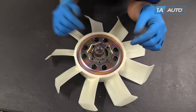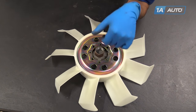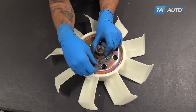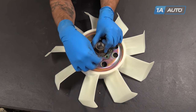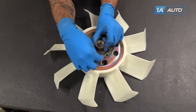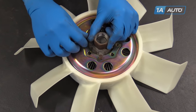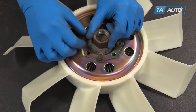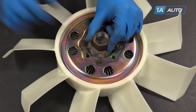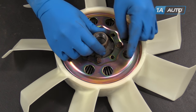We'll lay our fan back over our fan clutch. These smaller holes are the correct ones for our 01 Ranger, so we'll start those bolts off. This does sit a little bit deeper than our factory unit, so you are going to have to lift up on the clutch here. It's not just going to lay in flat like it did with our old one, but that's no big deal.